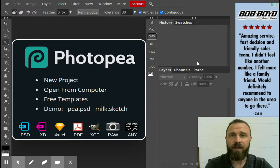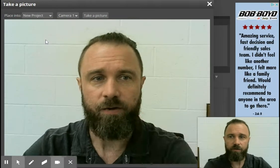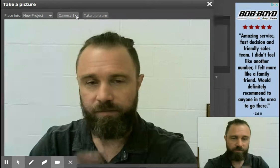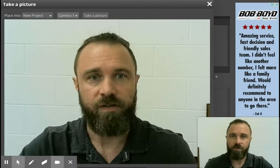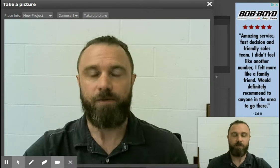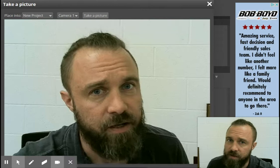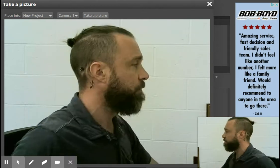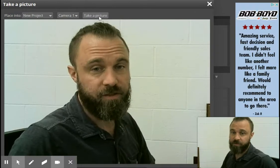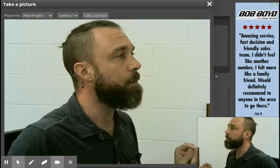I'm going to go up to File, go to Take a Picture, and it brings up this screen. It's currently placing it into a new project, which is fine. I'm using Camera One because I actually have more than one camera set up — I have my projector camera as well. Technically I could take a straight-on picture, but I want mine to be from the side. I thought it'd be kind of neat if I had all the things coming from my head, and I think it's a good idea for you guys too. I'm simply going to look this way, line up my mouse, and make sure I'm all prim and proper.